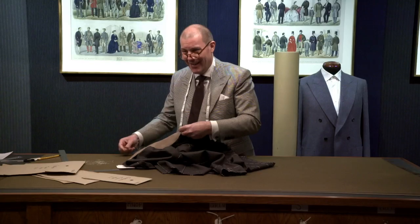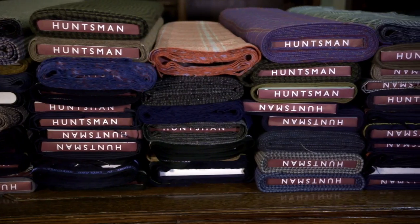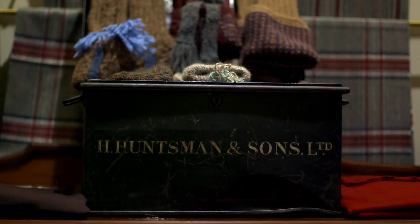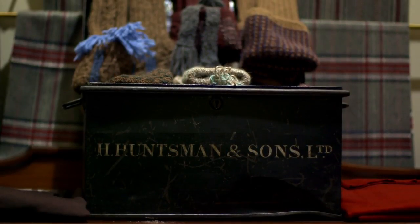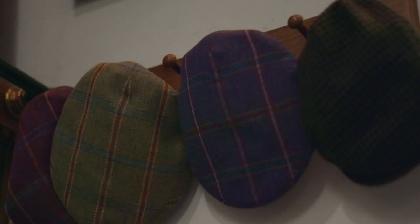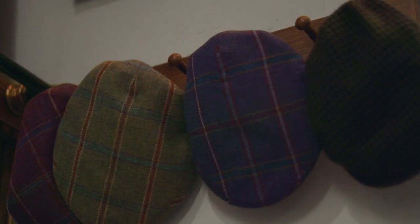When you wear your shooting suit you're going to need some things to go with it. First of those is probably shooting socks, which are a long, over-the-knee, heavy knitted wool. To go with those you need some brogues — often a ghillie brogue. You'd also quite often wear a flat tweed cap.